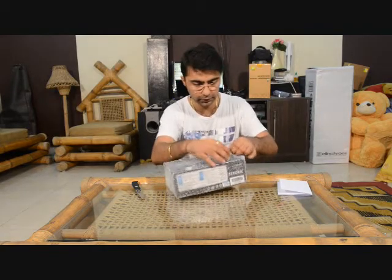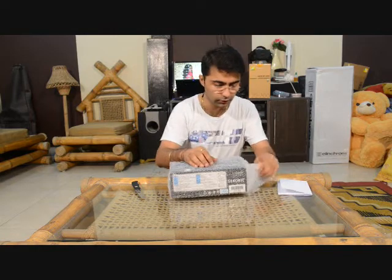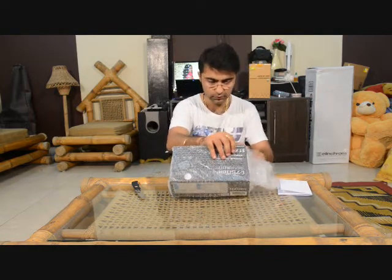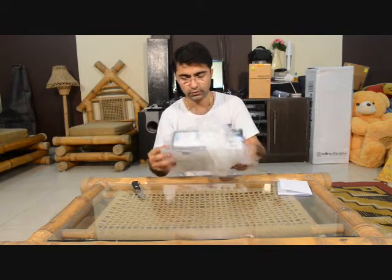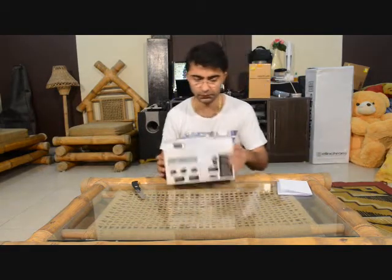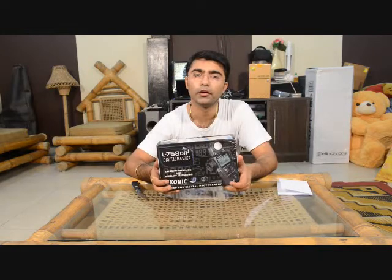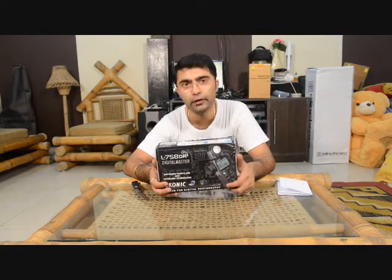Very nicely bubble wrapped so that it doesn't get damaged in transit. So here is the meter — this is the Sekonic L-758 DR variant. In the 758 range we have three variants: one is D, one is DR, and the next one is Cine.